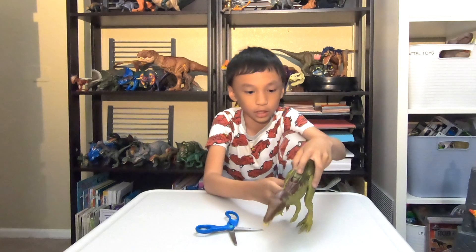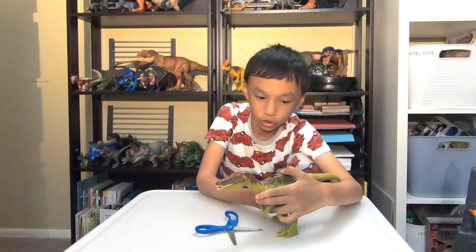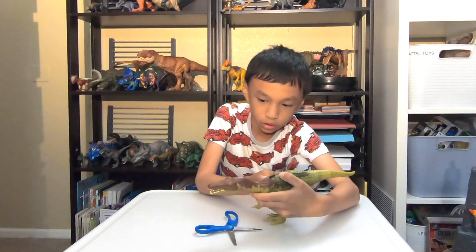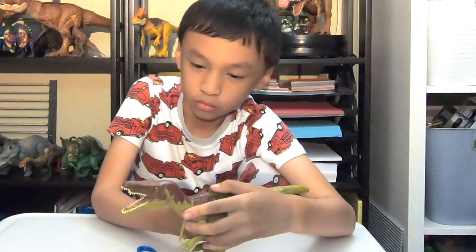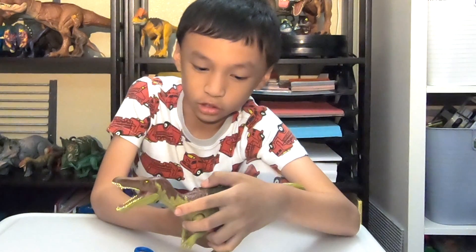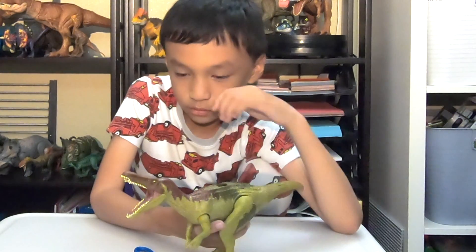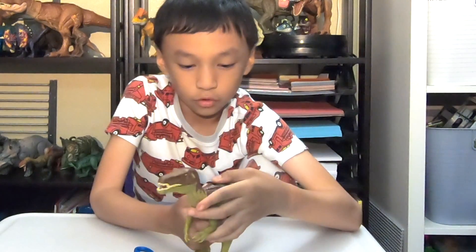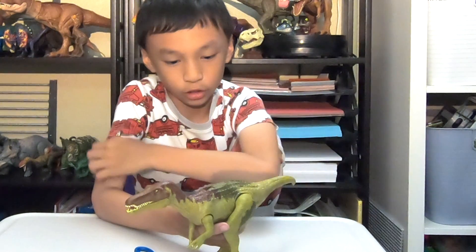There's like a little switch here. It says it can do three roars. And there's another roar. And there's the third roar.